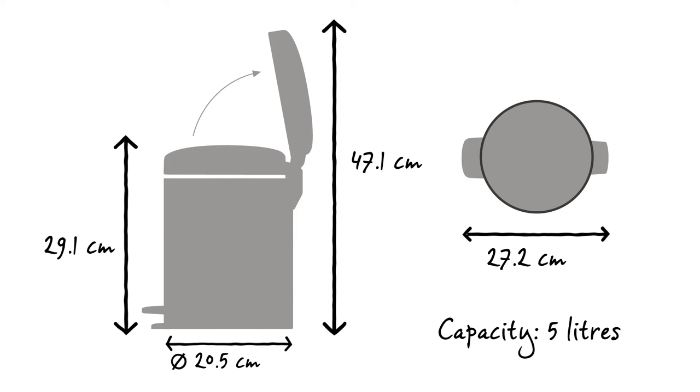This new Icon Pedal Bin has a capacity of 5 litres. It has a diameter of 20.5 cm and a depth of 27.2 cm. With the lid closed it is 29.1 cm high, and when opened it is 47.1 cm high.